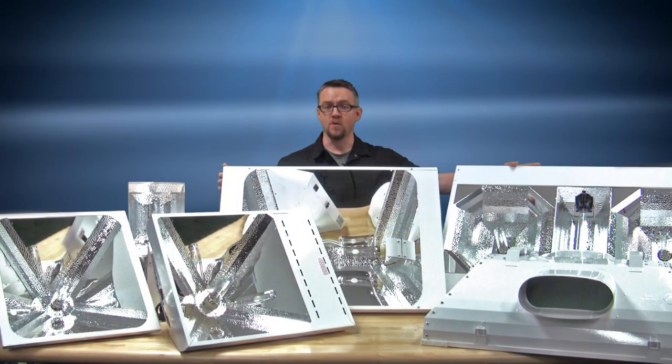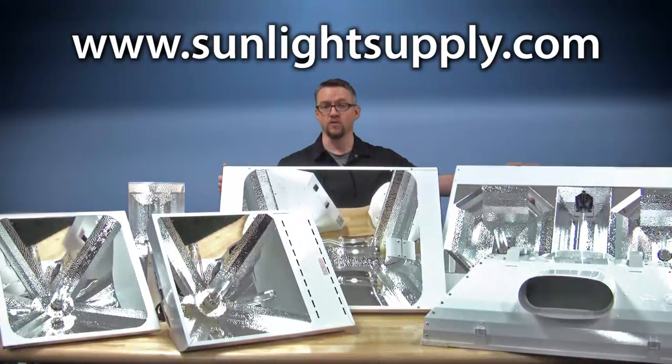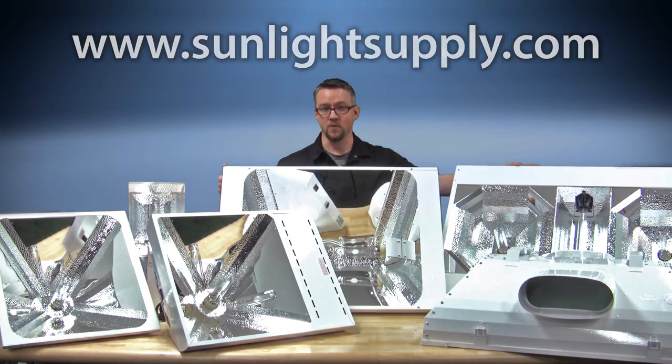You can find out more information on these fixtures by going to sunlightsupply.com or visiting your local gardening retailer. Thank you for supporting Sunlight Supply.